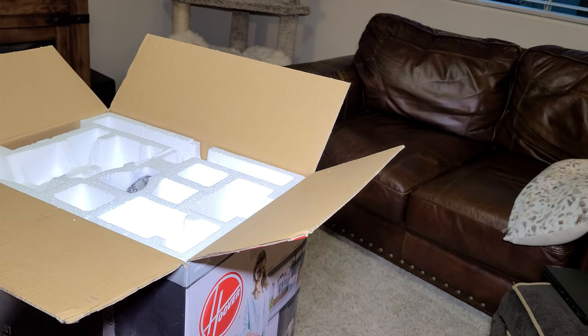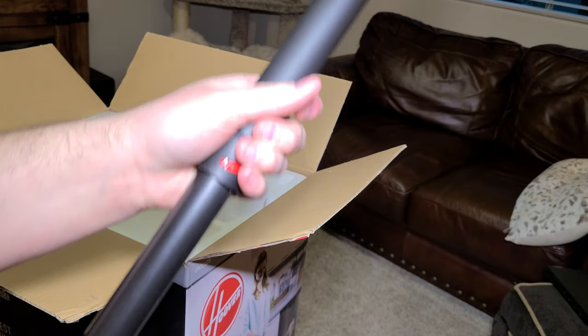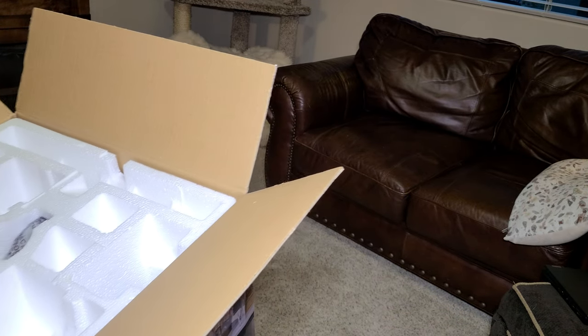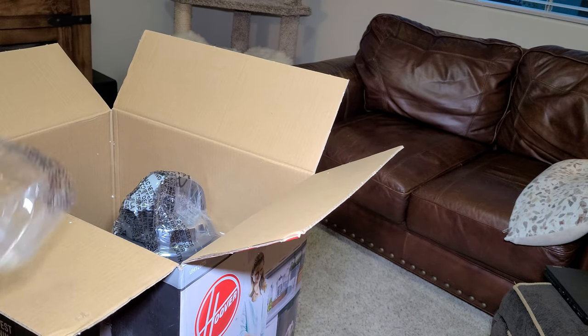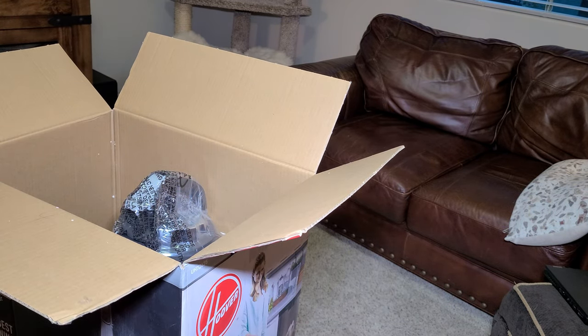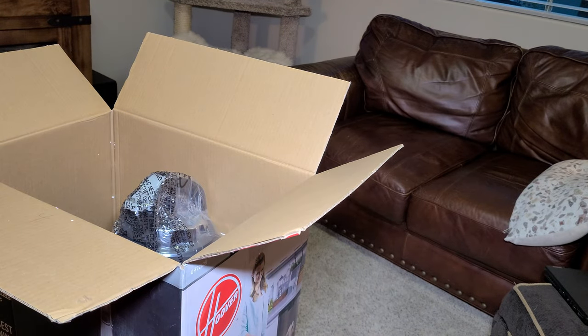The difference with this extension wand is you twist it and it extends, giving you a much longer tool, which is cool. It has a foam handle with the power switch built into it — really nice, super comfortable rubberized grip.